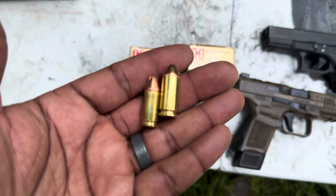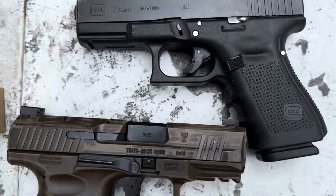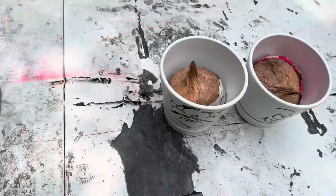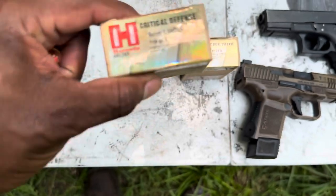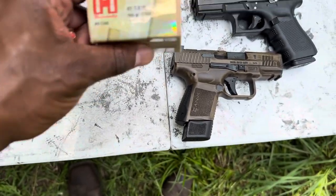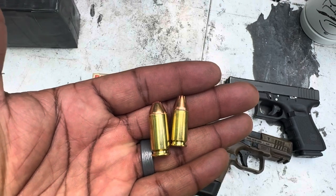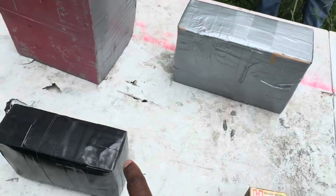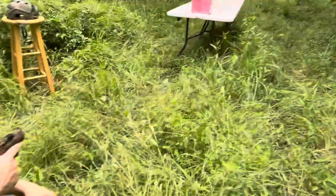We got our 9 millimeter versus our 40 — here are the tools we're going to be using. We got the Glock 23 and my TP9 SC. We got four mediums we're going to be shooting through. I got my buddy Clayton doing some shooting. Ammo today: 9 millimeter is 115 grain, the .40 is 165 grain — both Critical Defense rounds. Four different mediums: wood, sandbox, rock box, and a coconut. Let's do it.